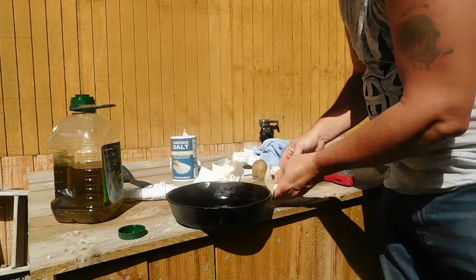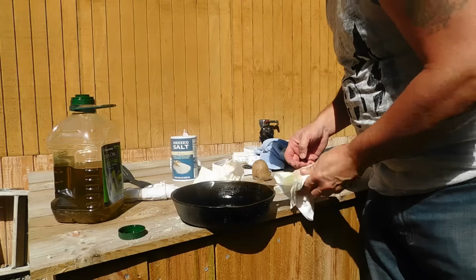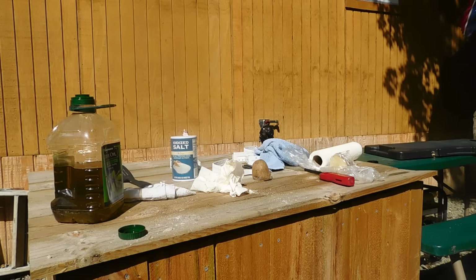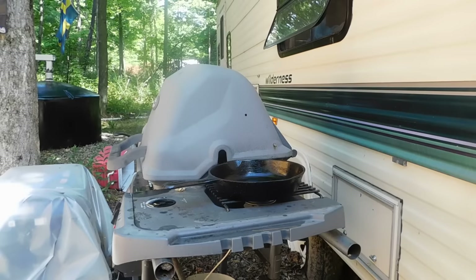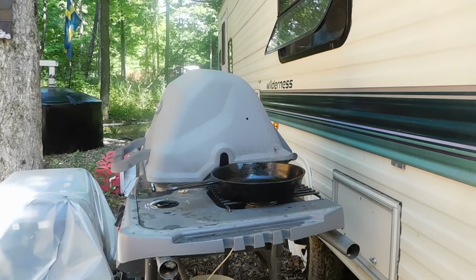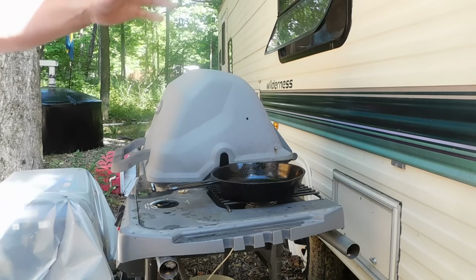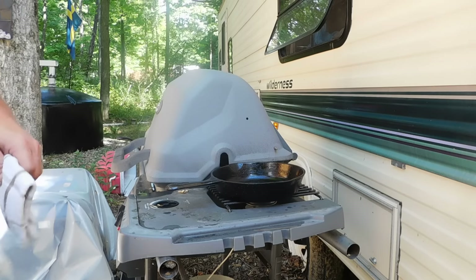Don't forget your handle. So now what I'm going to do — I'll turn this around so you guys can see. Basically, I just have that on the flame, heating up, and that's going to season the pan up really nicely.